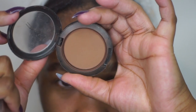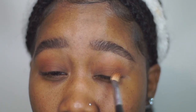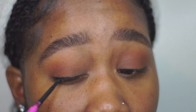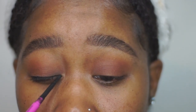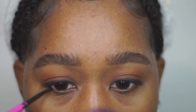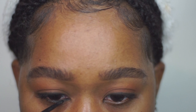Next I'm going in with my MAC blush in Blunt, placing that right over the pressed powder Truffle I added before. Blunt has a warmer undertone — it's actually a blush, not an eyeshadow — but it has a very light application to the eyelid and my eyes never feel heavy, which is why I love this look. Then I'm drawing a very thin line as close to my lash line as possible, and I'm also lining my bottom lash line and waterline, then smudging that out.